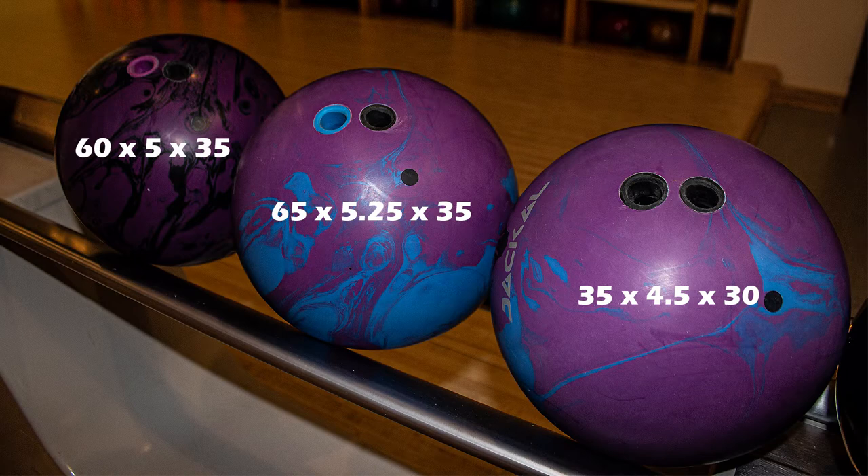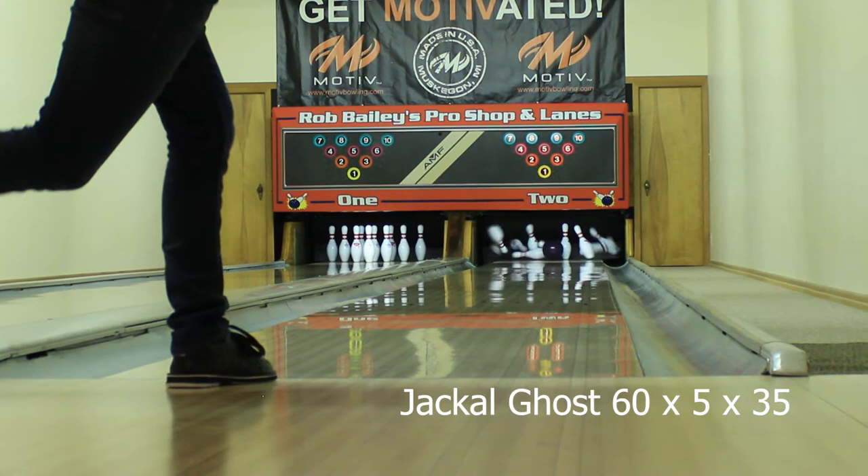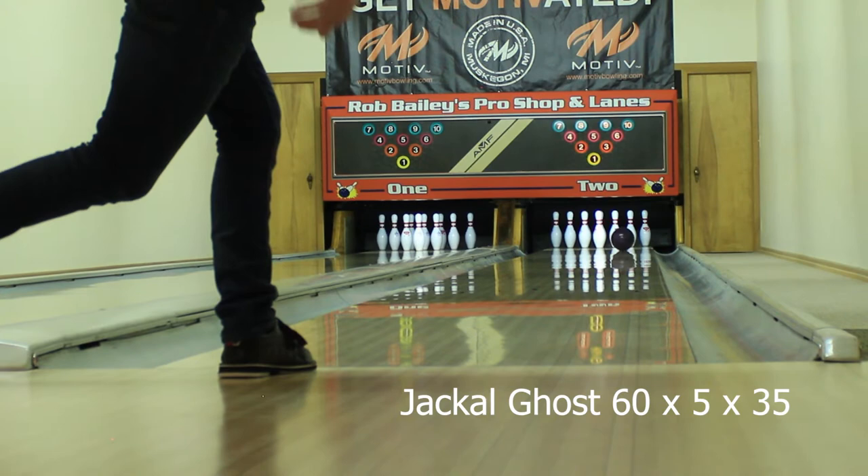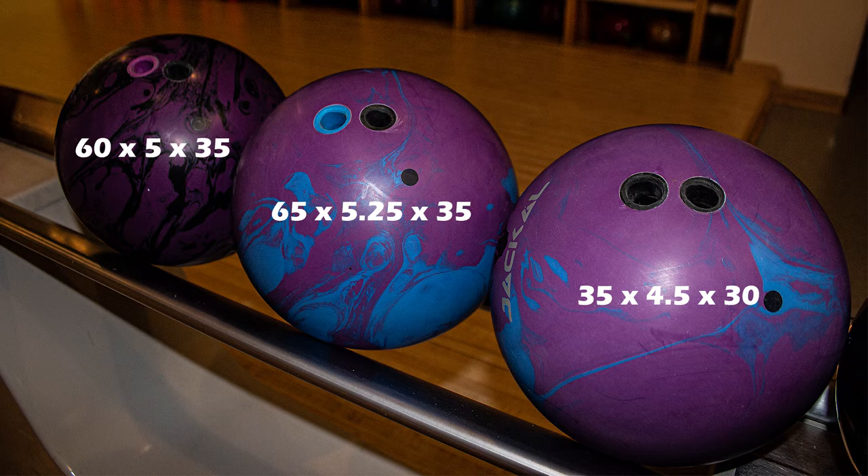On the fresh the story is the same when comparing the Jackal Ghost — it is cleaner through the fronts, goes a little longer down the pattern before it transitions, but it is sharper reacting down lane. The Ghost will serve as an excellent complement to both Alphas on any condition I'm bowling on that has a little more oil up front. In times where the lanes themselves are a little higher friction but there's still heavy volume down the lane, I may prefer the Jackal Ghost just because it is cleaner in shape — if the Alphas are too early, the Ghost will be an excellent option.